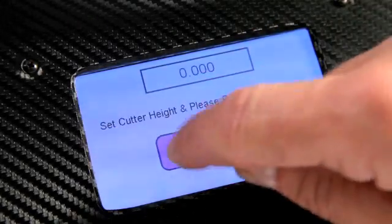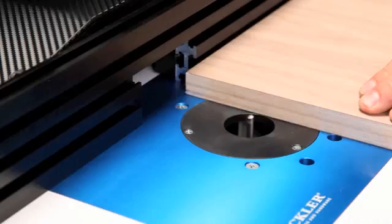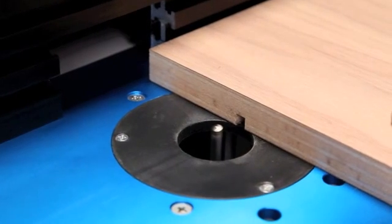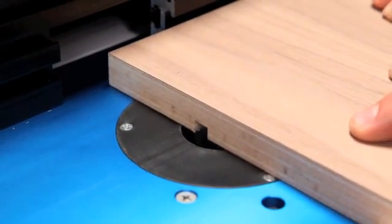Ready to Route calculates the required fence positions and automatically moves the fence, taking all the guesswork out of cutting a 12mm dado for undersized half-inch plywood with a quarter-inch bit, and it's accurate to within one one-thousandth of an inch.